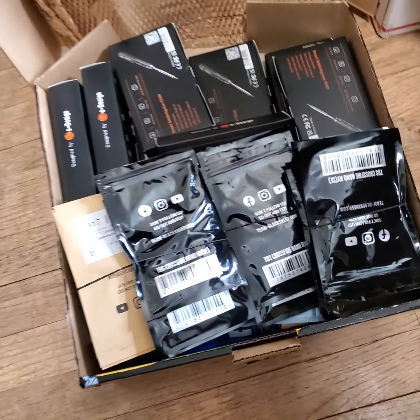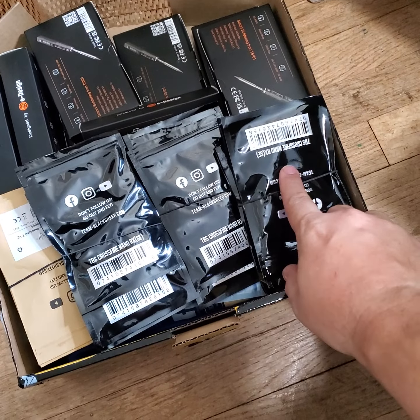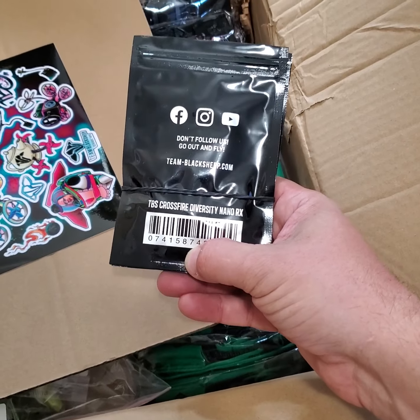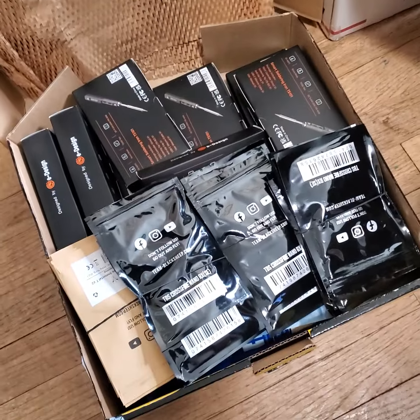From TBS — what do we got here? We got the restock on the TBS Crossfire Nano RX, back in stock. I got the Pros as well, and over here I got the Diversity RX too. All your Crossfire goodies are back in stock. I got Tracer 2 as well, of course.